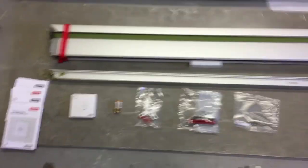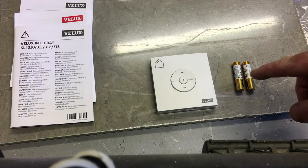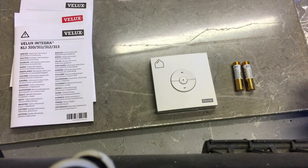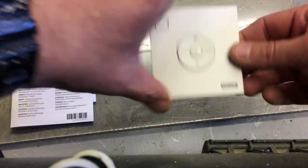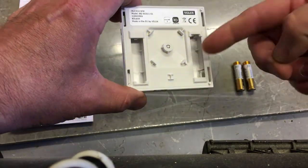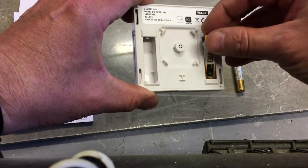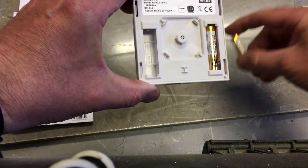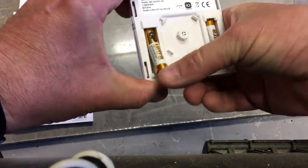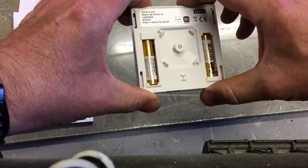One of the jobs to do is to install the batteries into the switch, which is simple. Turn it over and you just need to slot the batteries in - there's no need to remove anything, just slot them in and that's it.